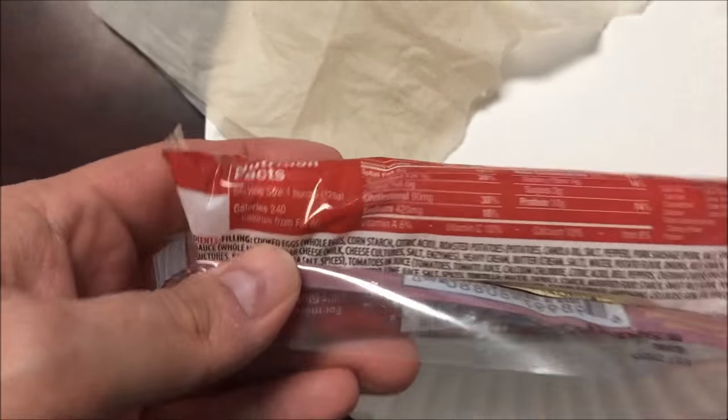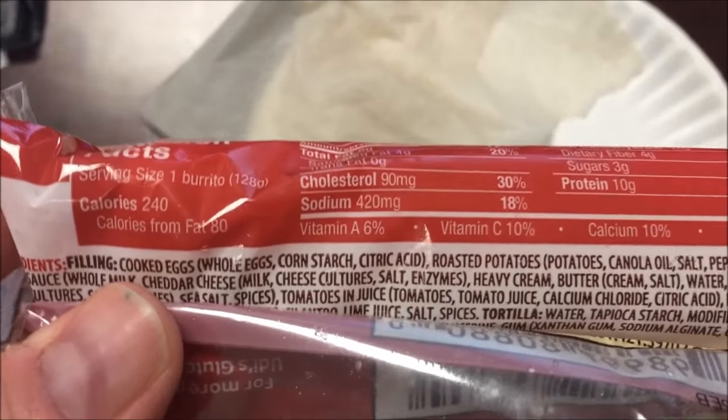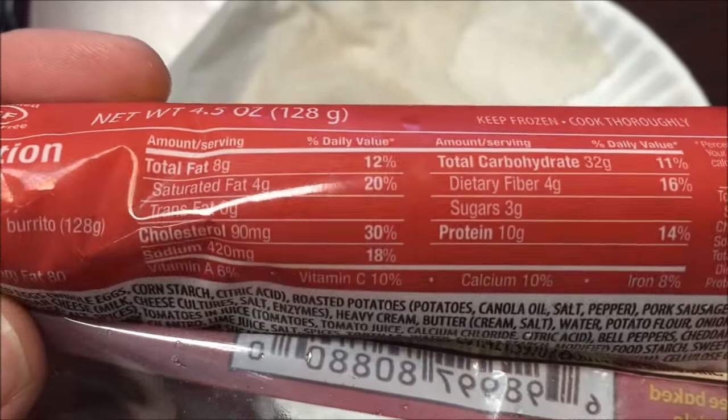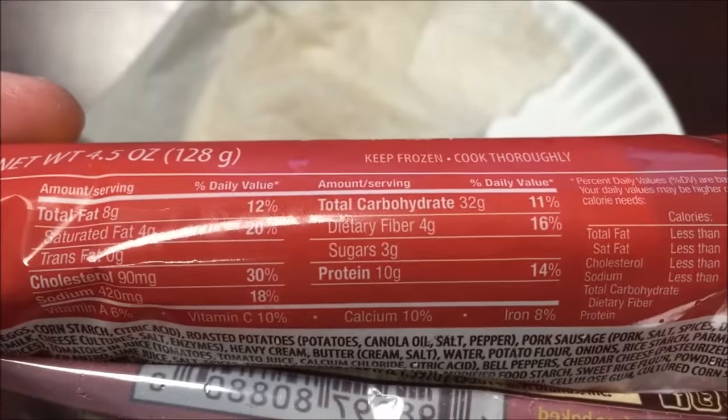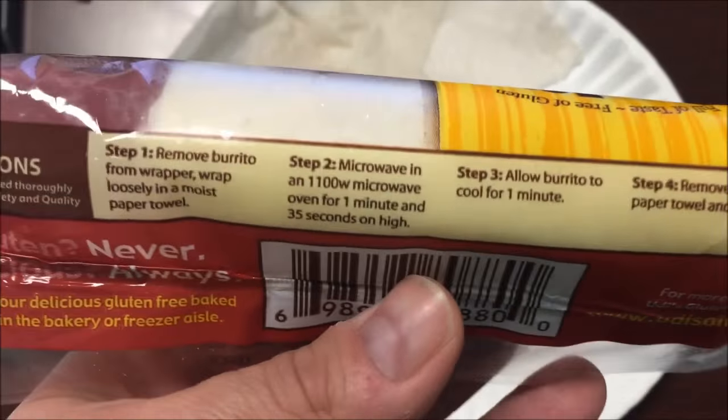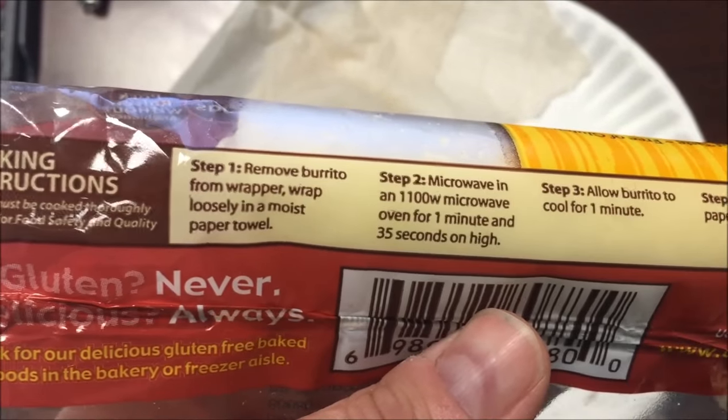The nutritional information may be hard to read, but it's 240 calories and it's not a huge burrito, just to let you know. 240 calories — there's the other information for you.